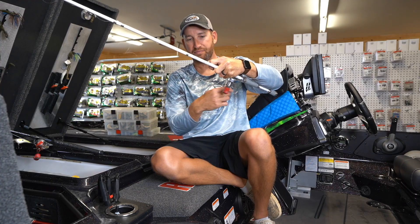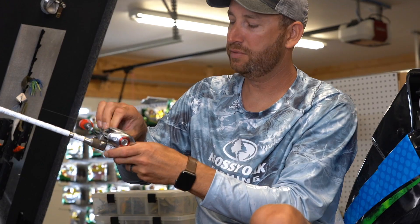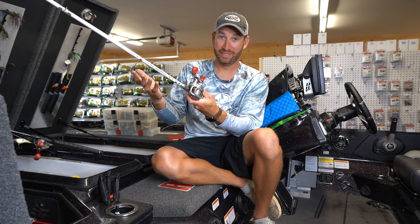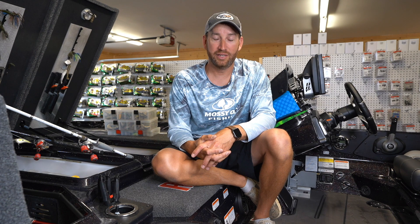Once you've got the line pulled back up, loosen that spool tension back and loosen your drag back to where it was — you're right back in business. I hope this helps whether you're out on the water or practicing your casting. You're going to get backlashes — that's just the way it is with a baitcasting reel. And fluorocarbon line is not cheap; you don't want to be cutting it out and respooling every time. These few tips will help you save a lot of money and a lot of frustration.